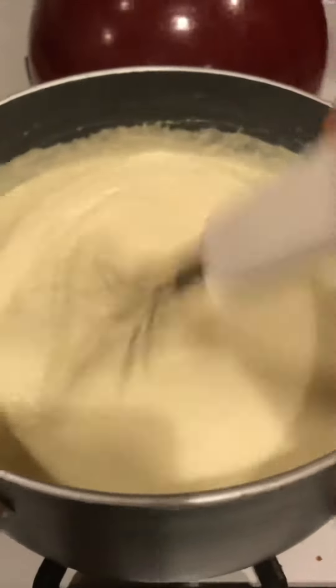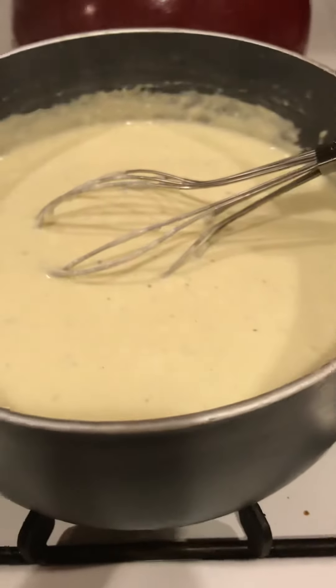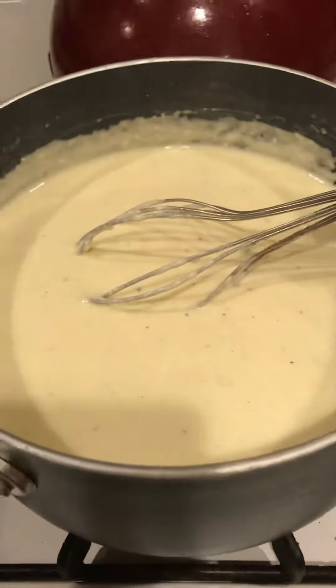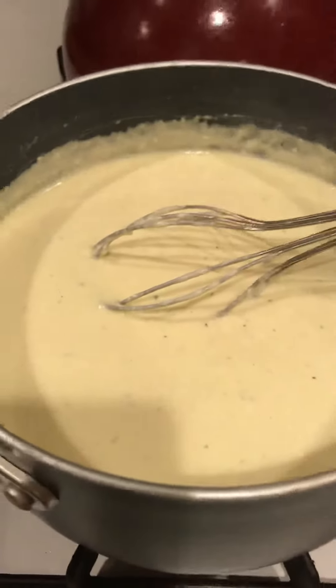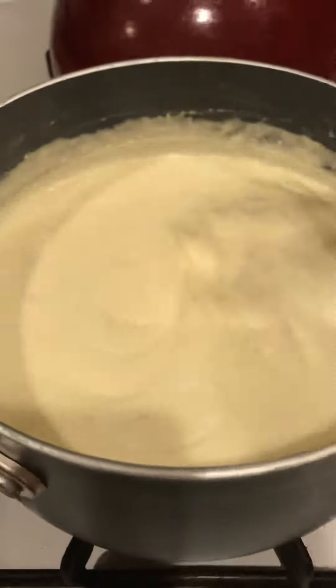I just thought I would come on and do another video, just a close-up of this Alfredo. You can make like a shrimp Alfredo, or you can do like what I'm doing with the chicken, broccoli, zucchini casserole. There is literally nothing that Alfredo isn't good on. I have even done a fathead pizza or a skillet pizza with spinach and chicken and garlic and tomatoes, and I've used this Alfredo sauce.